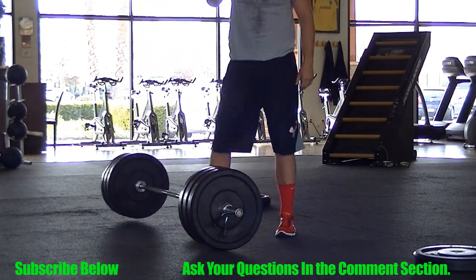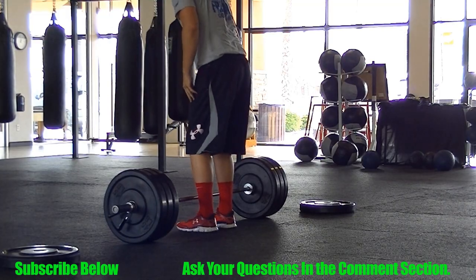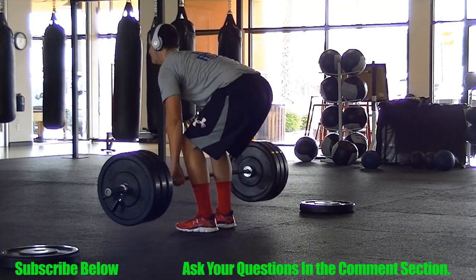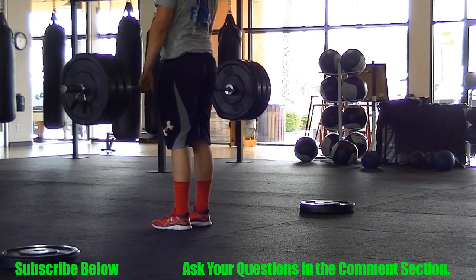So you can see I'm using 315 here. If you guys don't know what the weight is, it's 315 plus clips. And I'm trying to go as fast as possible, so this is very fast. I feel like my form is near perfect, for me at least.